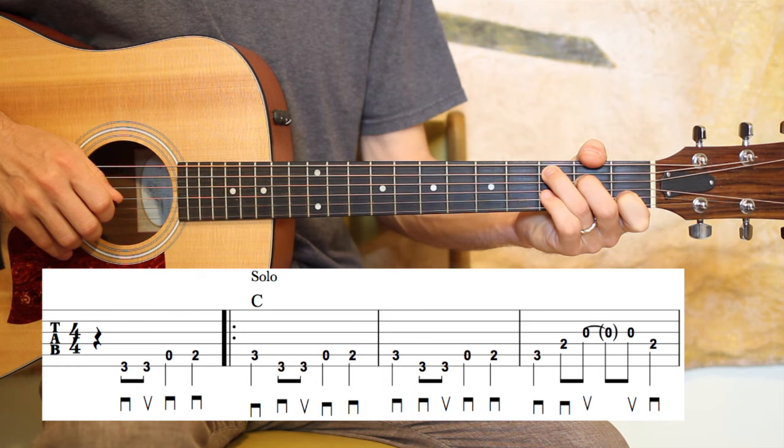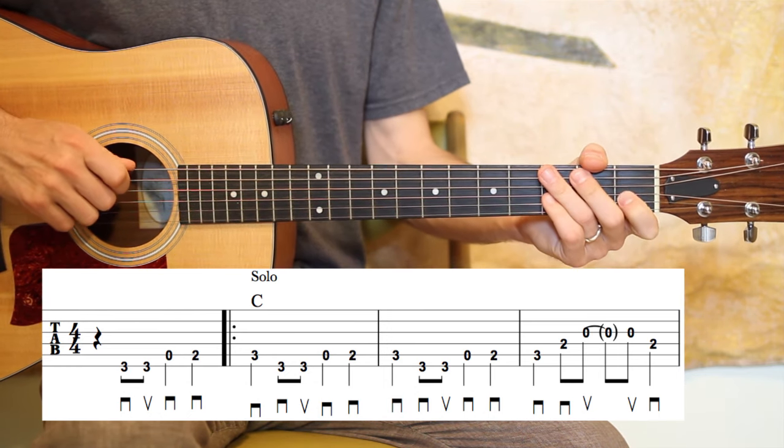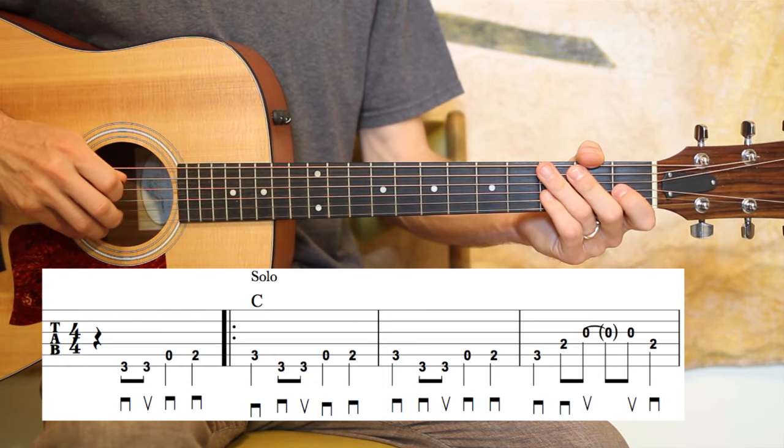All right — all four of those measures, a couple of times.